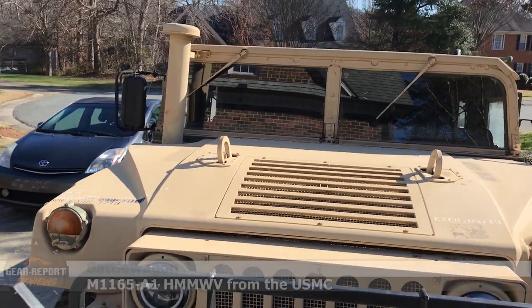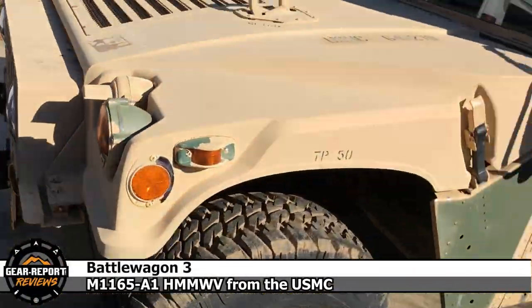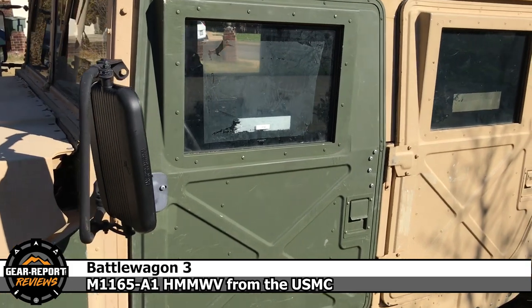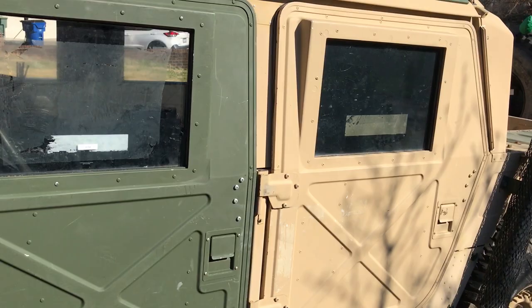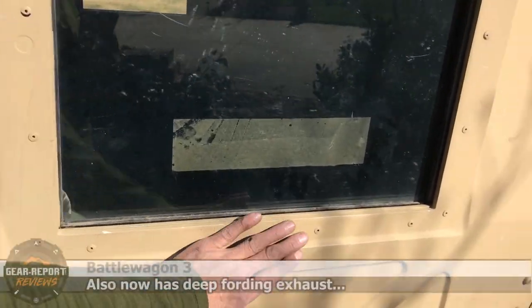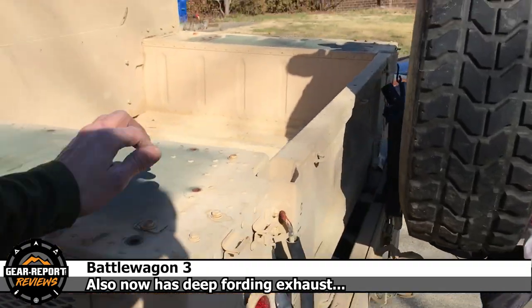We got the 1165A1. You've already seen the bumper, you've already seen the wheels, you've already seen that green door. There's more than just a green door here — we have additional X doors. This was a soft door last time I showed anyone the truck. Let's go around here.